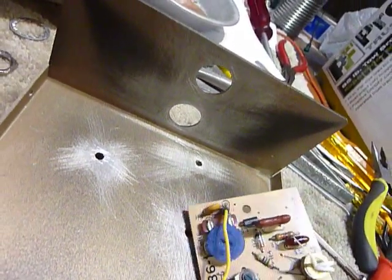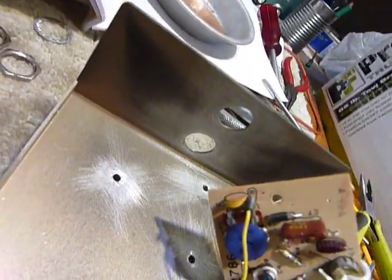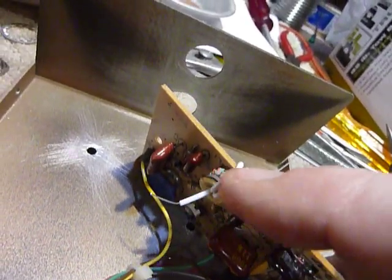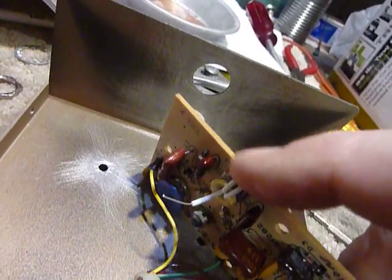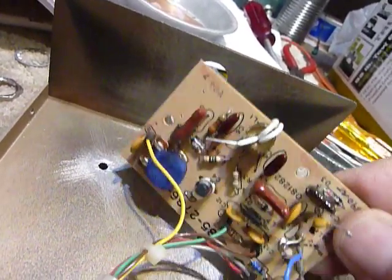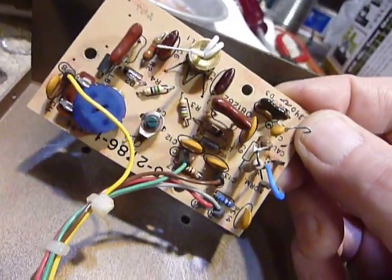So that'll take care of that problem. I also had to rewind the toroid — it should have two turns of wire. I found a piece of Teflon wire to use for that and rewound the toroid. So this is ready to start putting back together again.